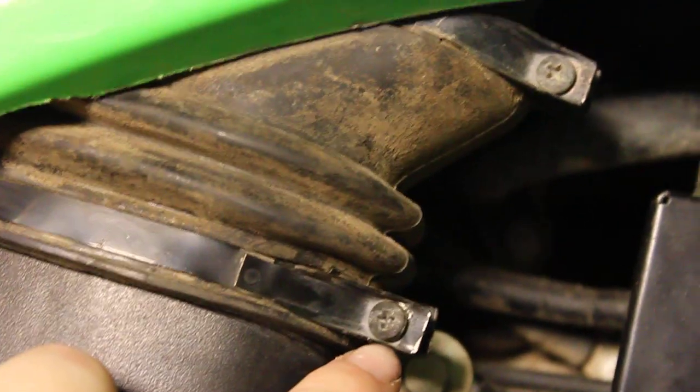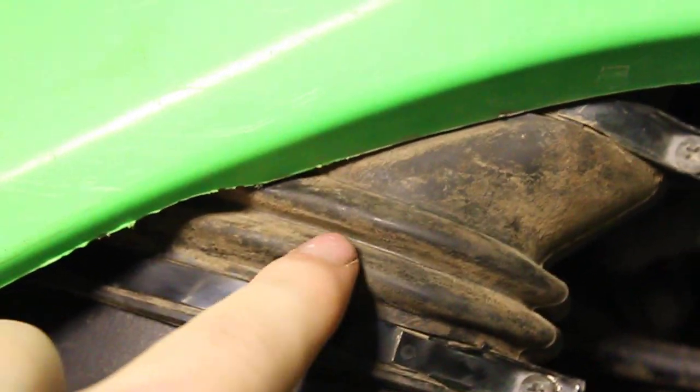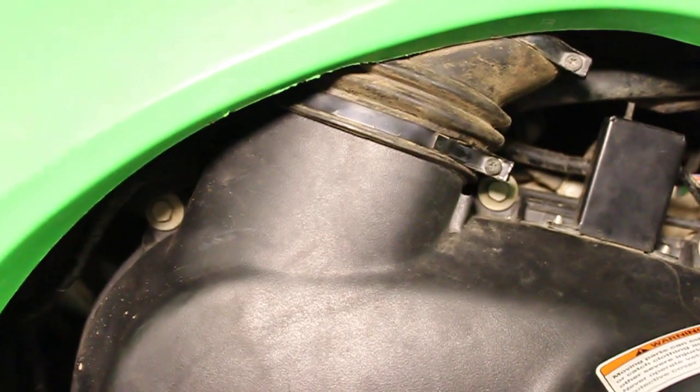First of all, this clip up here has this right here — you have to undo that, and then you have to take this off. Then completely take this rubber and it will flop up, and once you've done that, then you start taking the bolts off.